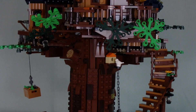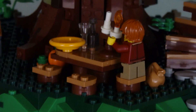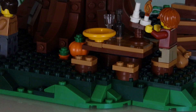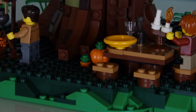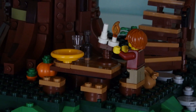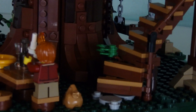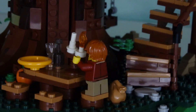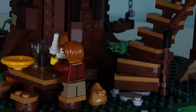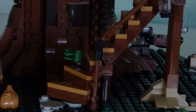One more little thing on the ground level — there is this little picnic table for the people living in the treehouse to eat and have lunch. There are also pumpkins right there for the fall season. I feel like this table is done quite nicely — it doesn't take up a lot of space but it's still a pretty good build. I am very satisfied with the way that table turned out.